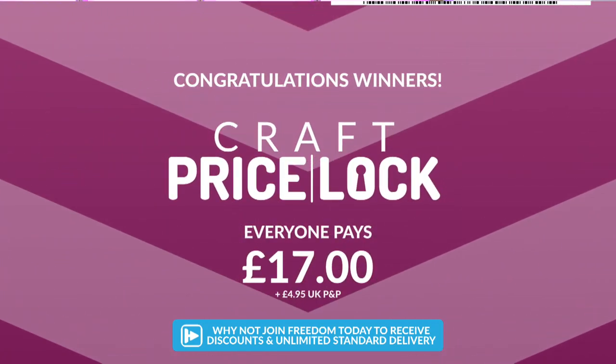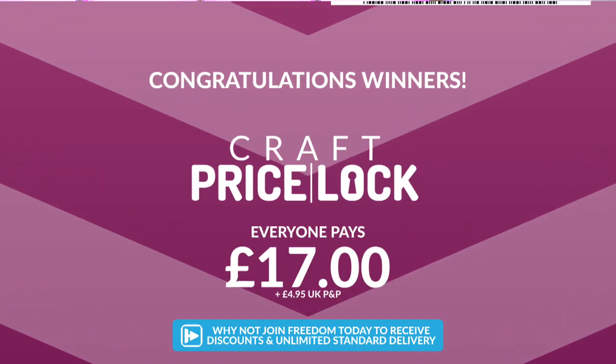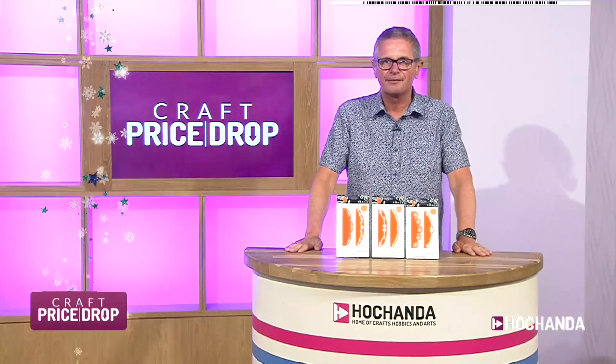That's the sort of thing — you only see it, you just have to grab it. Where else would you find it? So everyone's paying that final low price provided you've put it in your basket and checked out. £17 is all you're paying for those three magnifying devices.